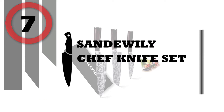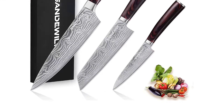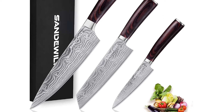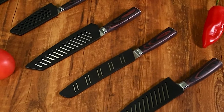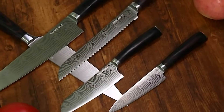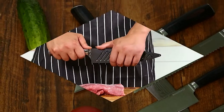Number 7: Sandewily Chef Knife Set. The Sandewily 3-piece Chef Knife Set includes an 8-inch chef knife, 7.5-inch cutting knife, and 5-inch paring knife. They are the best choices for cutting, dicing, slicing, and chopping vegetables, fruits, meats, cheeses, etc. To be a professional chef, this multi-purpose carefully designed set is preferred.